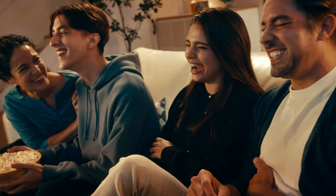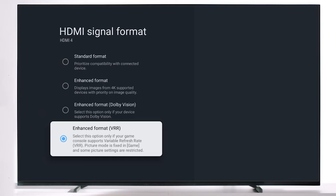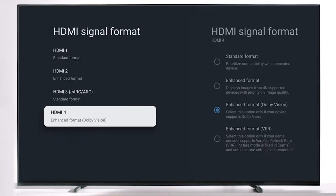This isn't necessarily the best viewing experience for your movie or TV content, however, so for a better viewing experience, I would recommend enhanced format Dolby Vision.